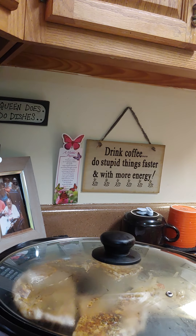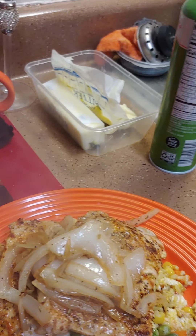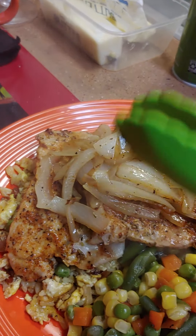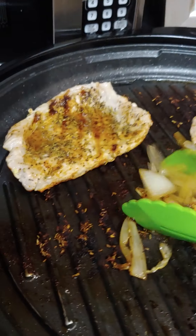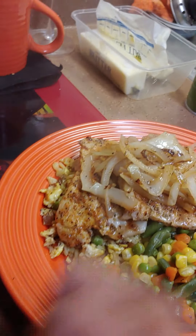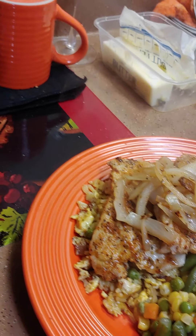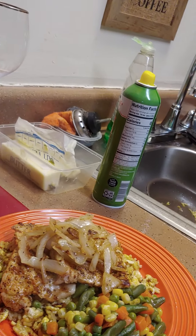We are going to plate up our plate. Plating it up — two pork chops, the rice pilaf as Chinese fried rice on the bottom, and mixed vegetables. Look at that! Get some more onions and put it on there to make it look nice — grilled onions. Then I'm going to get some fresh parsley and put it on there.